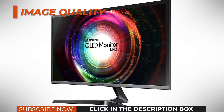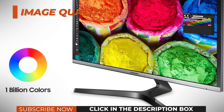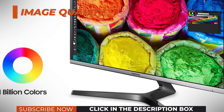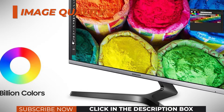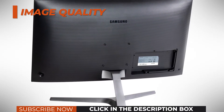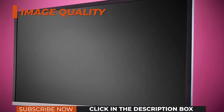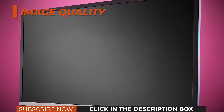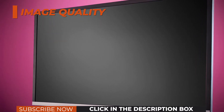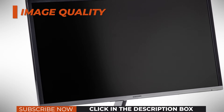The Samsung U28H750, however, features Quantum Dot technology which boosts its color gamut to 125% sRGB for more vibrant and saturated colors. It also supports 10-bit depth via dithering — 8-bit plus FRC — allowing for 1.07 billion colors as opposed to 16.7 million colors provided via 8-bit depth. Other panel-related specs include a decent 300-nit peak brightness and a contrast ratio of 1,000:1, which is standard.